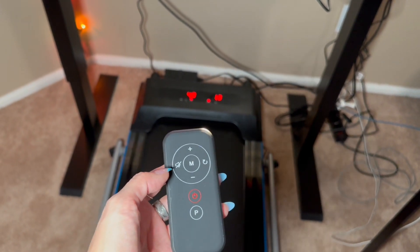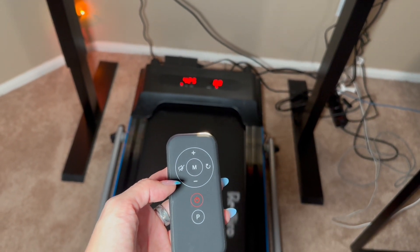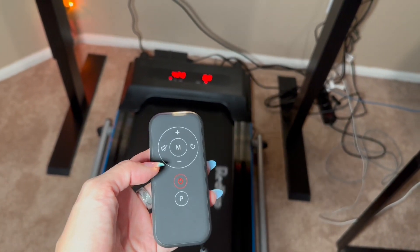Totally worth it. Really happy with this — I'm super excited to start using it. It's one of the things I've wanted for a while, and so far, so good.